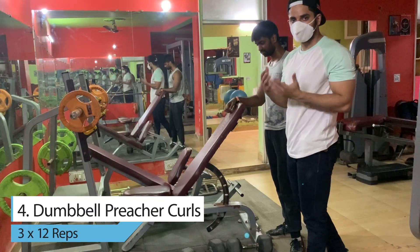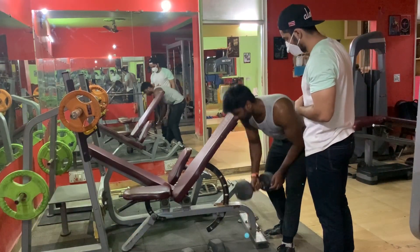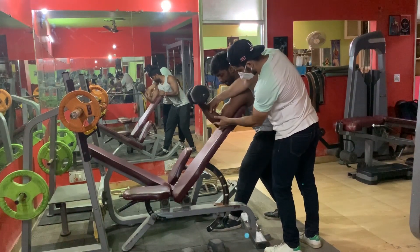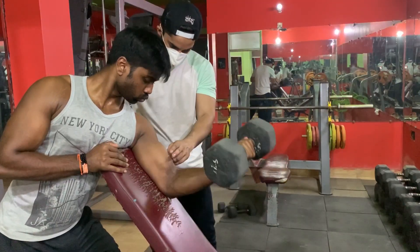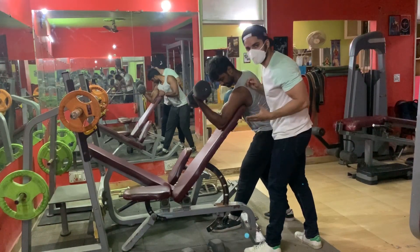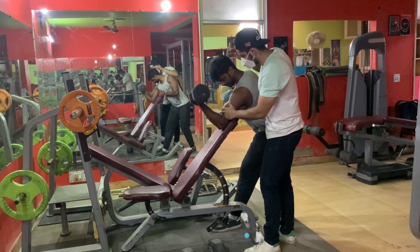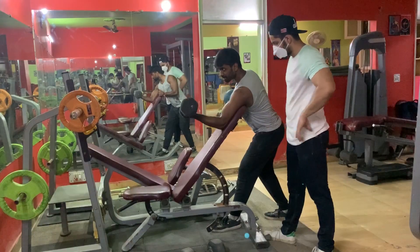Our last exercise is the dumbbell concentration curl. You can do it with dumbbells, like I am doing. Keep your elbow attached and your arm in the same position. When you go down, bring your hands around — don't push lower to your knees. When you don't go all the way down, your bicep will become more focused. Pace the movement slowly, and if you want, place two fingers on your bicep muscles so that you can feel better contact with the movement.